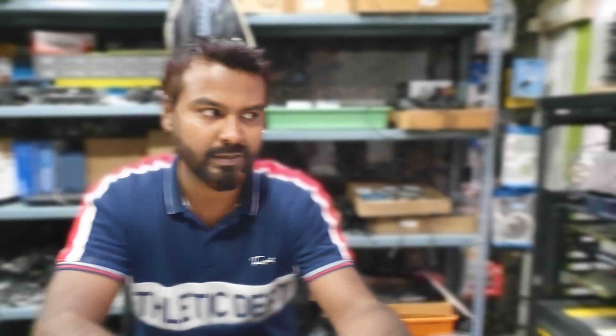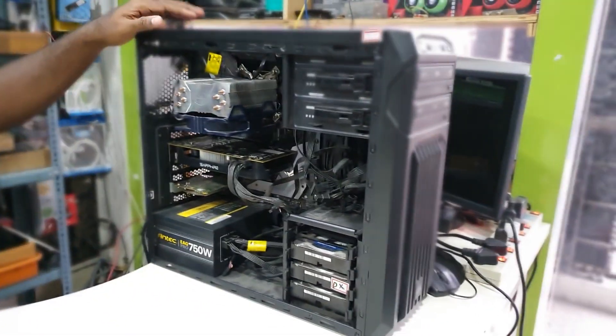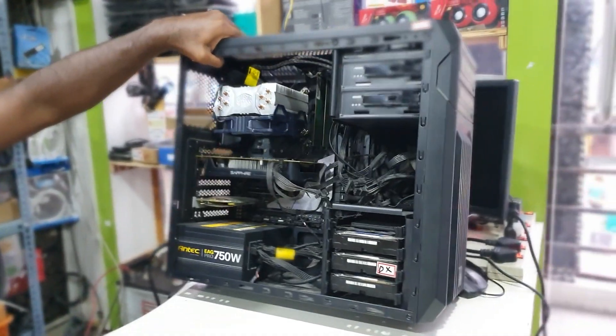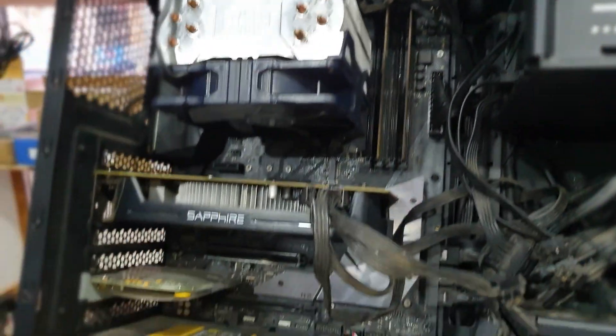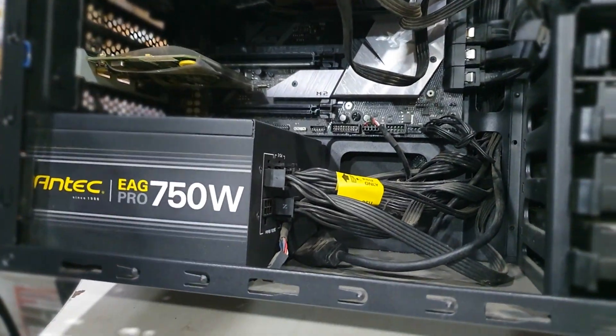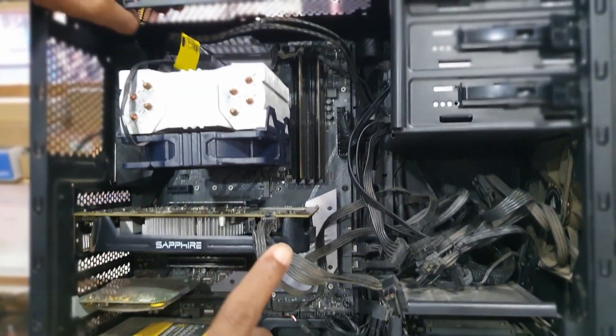Hello guys, welcome to Sigma Tech Tricks. On today's video we are going to show you a gaming CPU which came in for repair. This is the ASUS motherboard with a graphics card, heavy heatsink, and an Antec 750-watt SMPS. Let's see what the problem is and we will try to repair it.